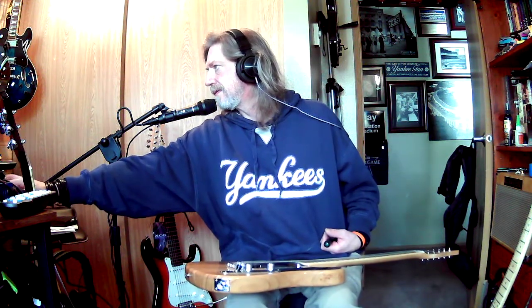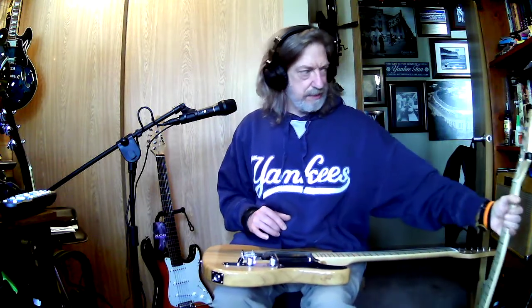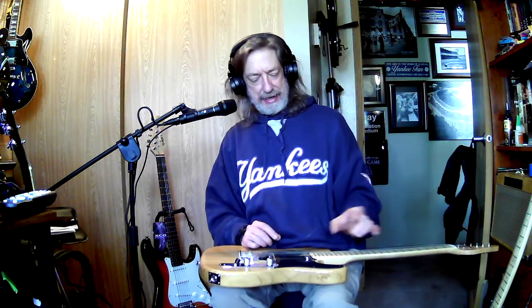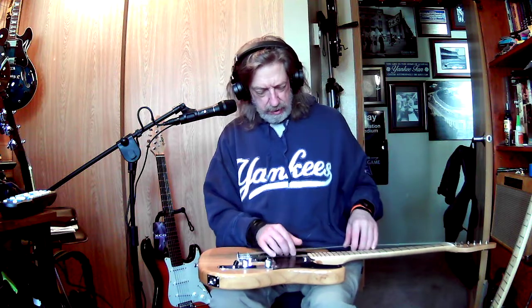Howdy y'all, how y'all doing? So what I wanted to do today — I got this guitar when I got the parts for this one because I had no idea if I was going to be able to actually do that. Well, that one came out better than I thought it would, so I freaking love that guitar. But this one, I got the idea in my head...